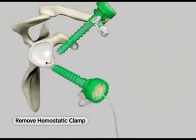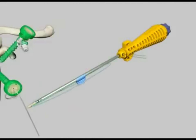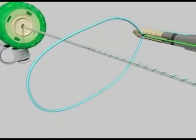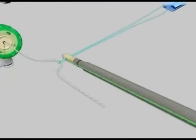Unclip the hemostat from the sutures. While holding the anchor handle, push the suture threader tab forward to release the suture threader loop. Thread both free ends of the suture through the suture threading loop. Remove the suture threader tab from the shaft of the device and pull to feed the sutures through the anchor eyelet.